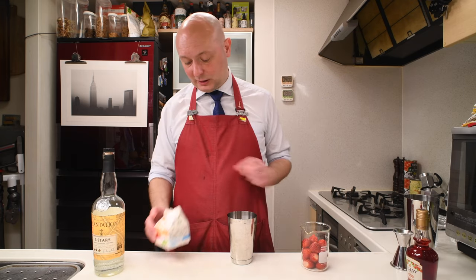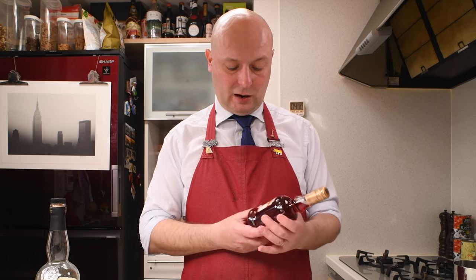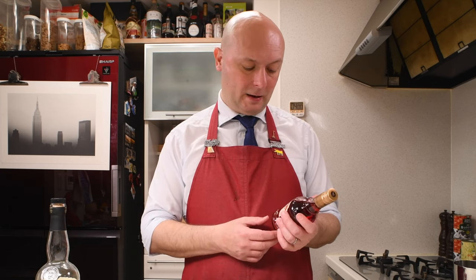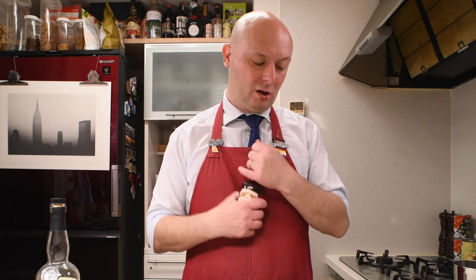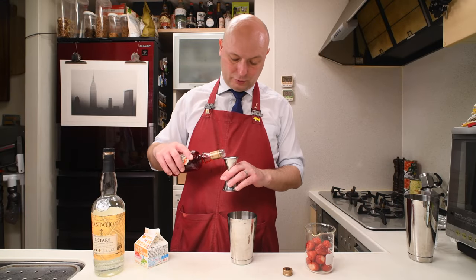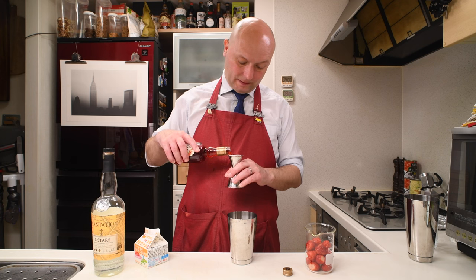The one thing I'm going to skip from the original recipe is the simple syrup, because this recipe sounds really sweet to me. Because what we're going to use is this Cran de Fres, a strawberry liqueur from Léger, and we're going to use 45 ml of it. So I'm not quite sure we're going to need the extra sugar. Let's see.